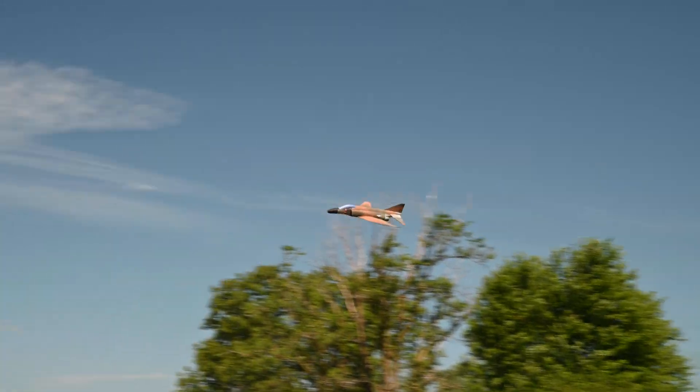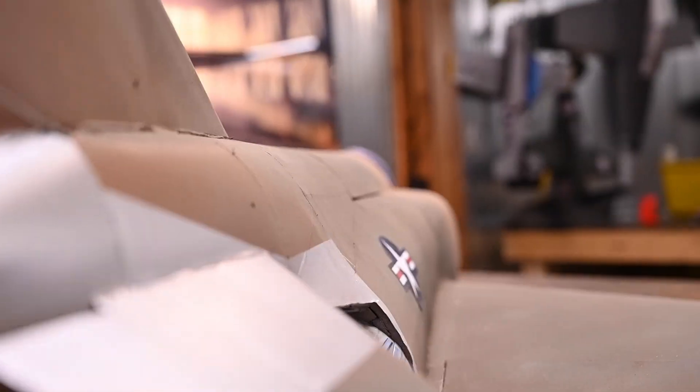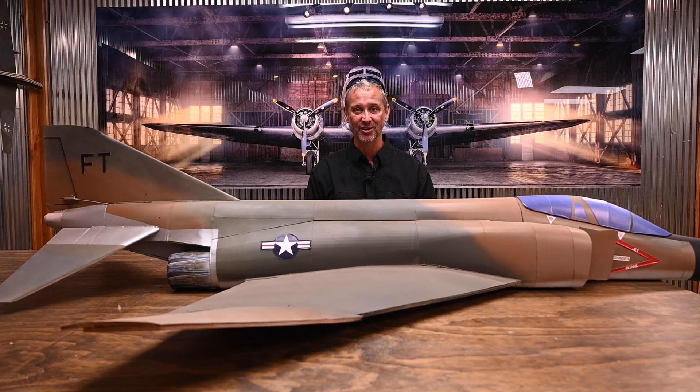In order to capture all the iconic lines of this classic aircraft, we've had to develop some new techniques. I cannot wait to show you these techniques. What do you say we get started?